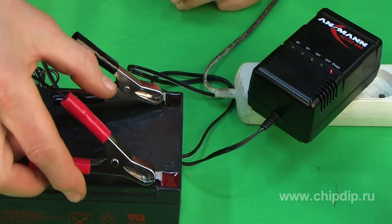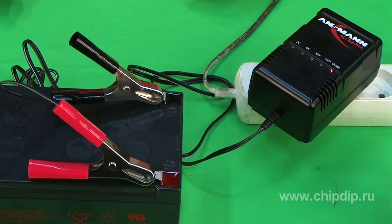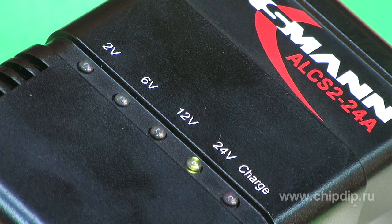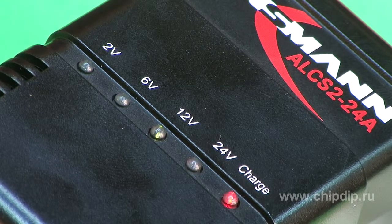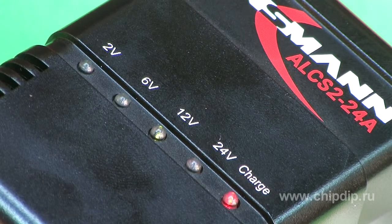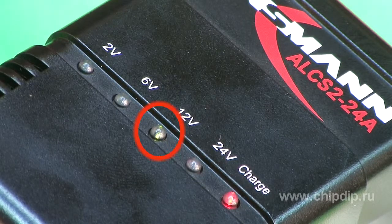The green light on the device should turn on when the battery charger is plugged in. After the battery charger has been plugged in, it automatically adapts to the voltage of the battery being charged and the charging process begins. The red LED will indicate that the charging has started.